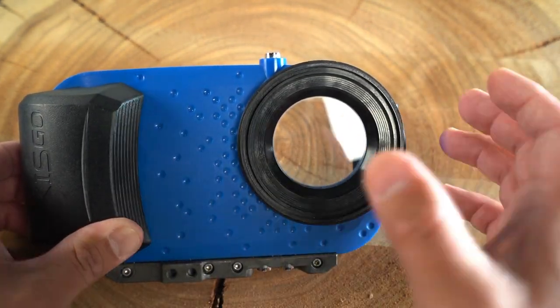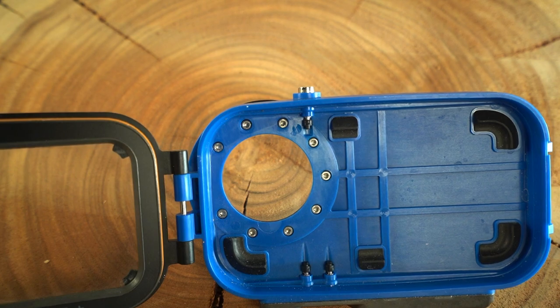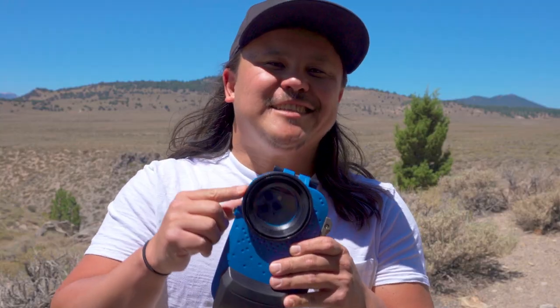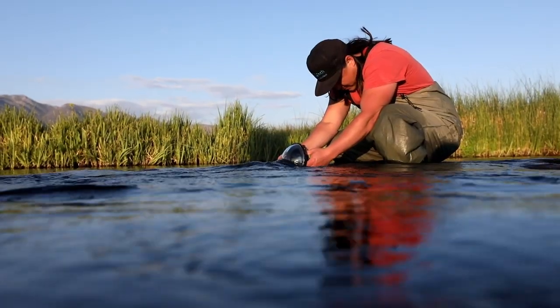So you'll see that you can no longer unscrew this front port. You can see that this front port is now secured and locked in place. Now the last thing about this new front port system is that we released a brand new dome port system, which you can learn more about in our other video.